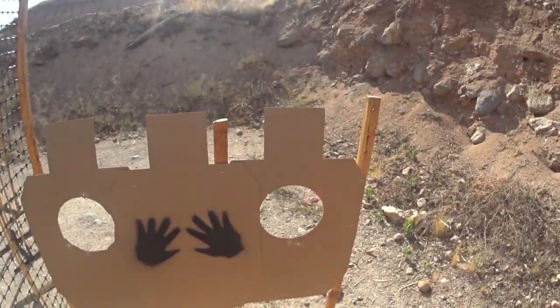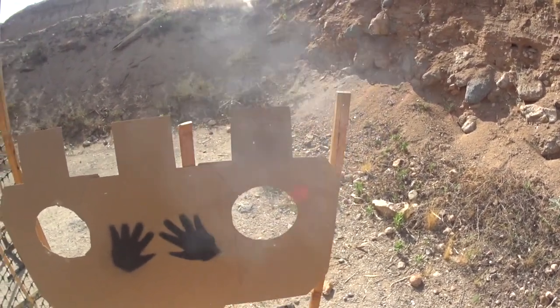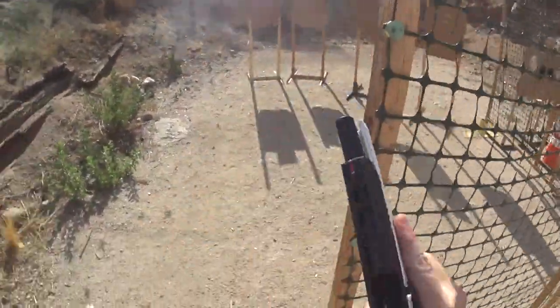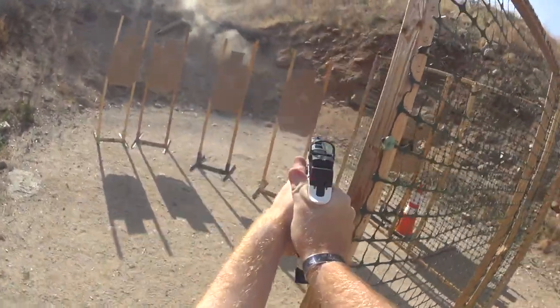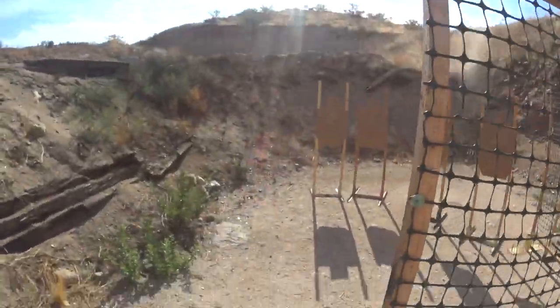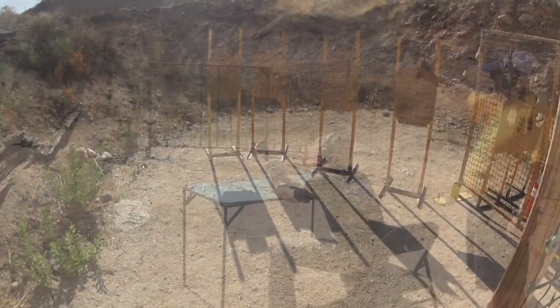Okay, shooter is ready. Standby. Slide down, hammer down, hope the range is clear. 1256.